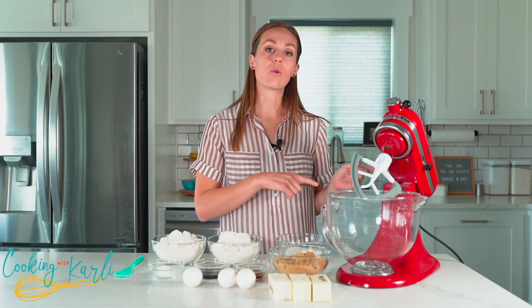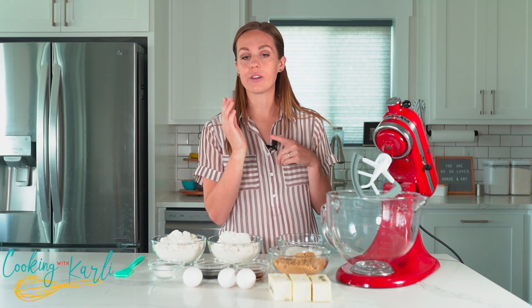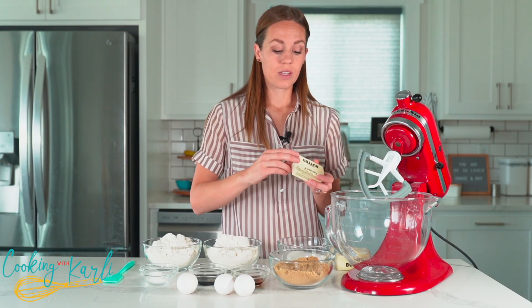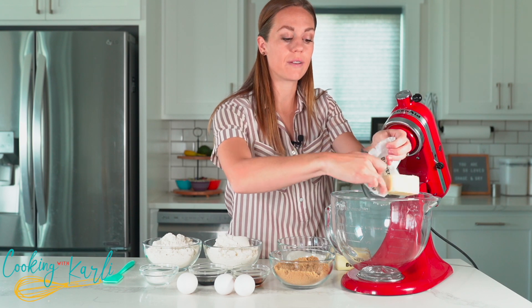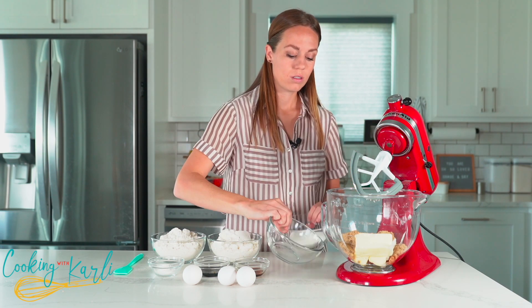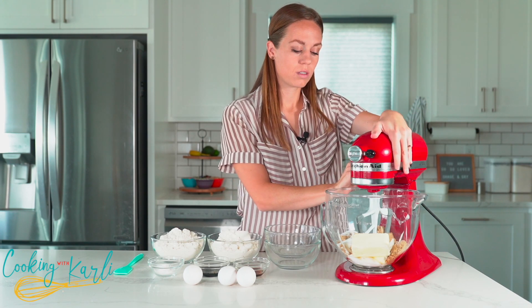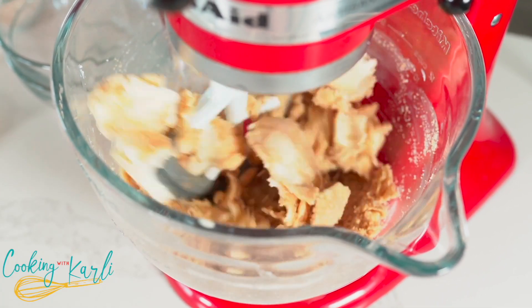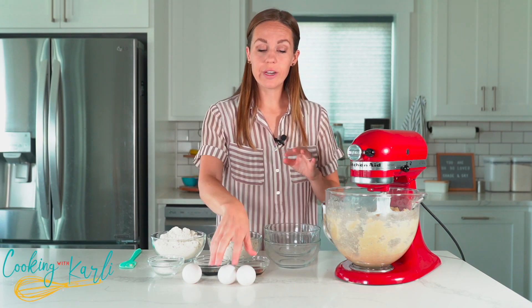You can click the link in the description below and it'll take you right to this recipe. Click the jump to recipe button at the top, it'll take you right to the recipe — you can print it out. The exact ingredient amounts and instructions are there for you. We're just going to cream the butter and sugars together in our stand mixer. Butter is going in and then both types of sugars, and we will cream them until everything is nice, combined, and fluffy.